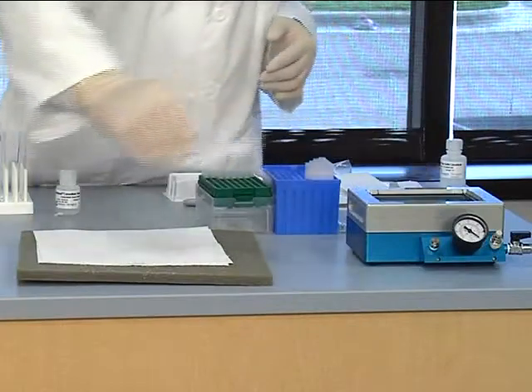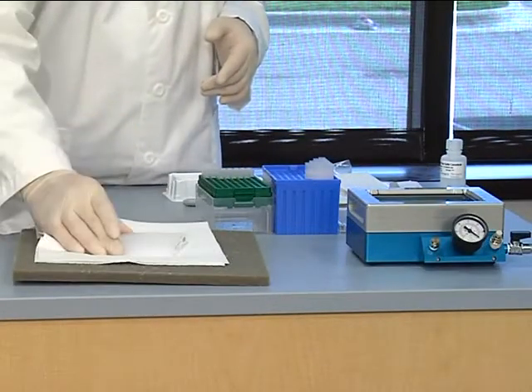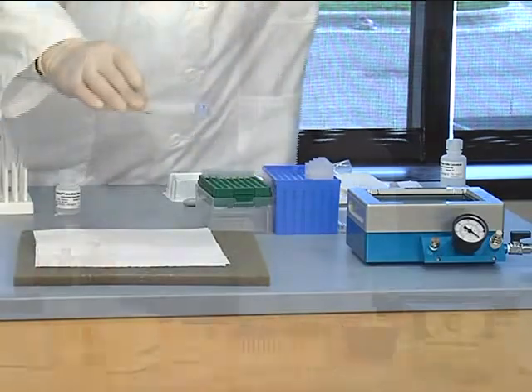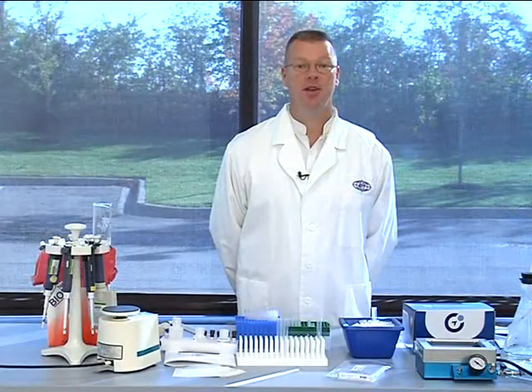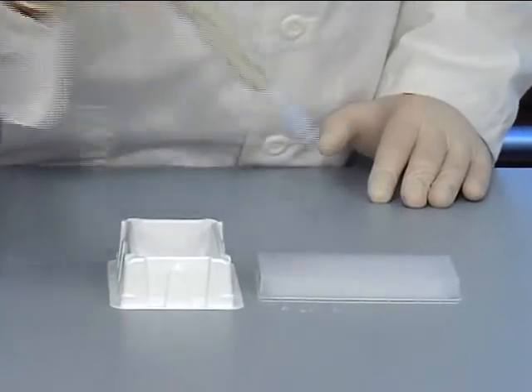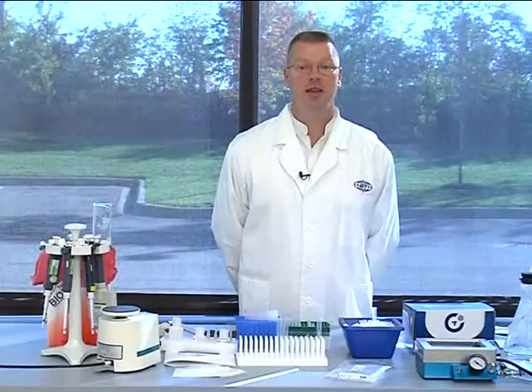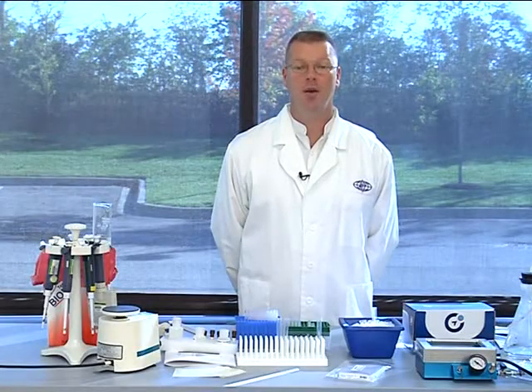After the final wash step, remove the plate from the vacuum manifold and tap the plate firmly on a lint-free paper towel to remove any residual buffer. We are now ready to move on to the next incubation step. Add 100 microliters of the previously prepared cytokine antibody cocktail to each well. Seal the plate as before and incubate for one hour at room temperature.